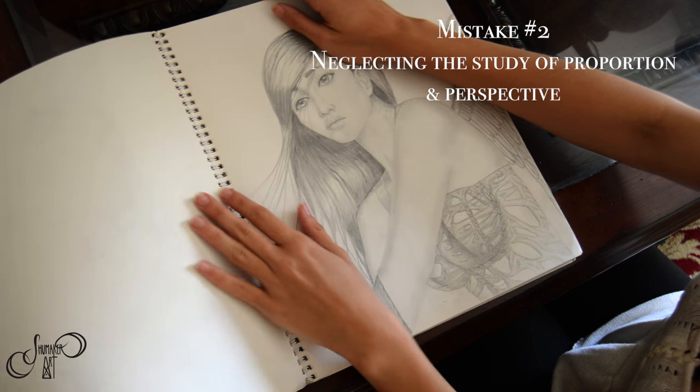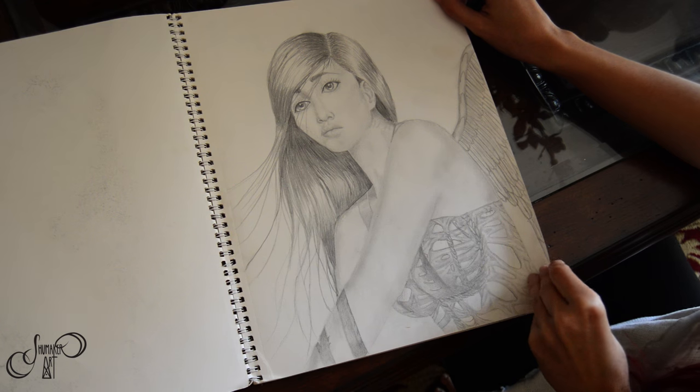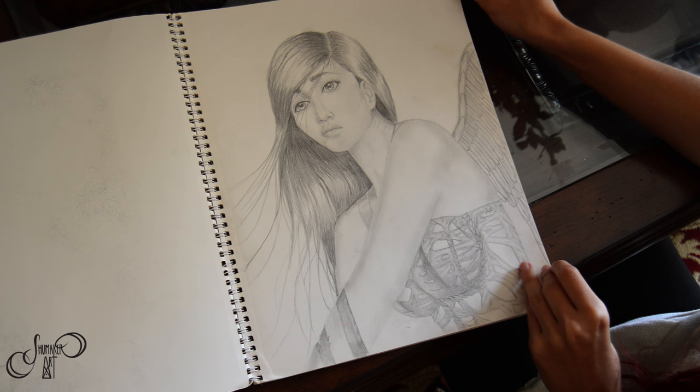The next mistake is to not understand proportion or perspective. That was one mistake in the last one — the eyes were a little bit crooked.